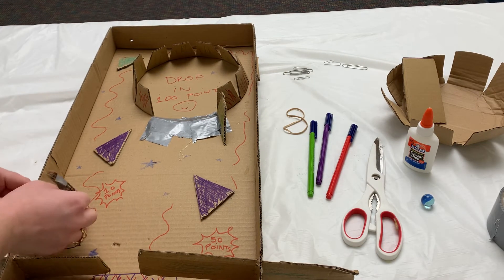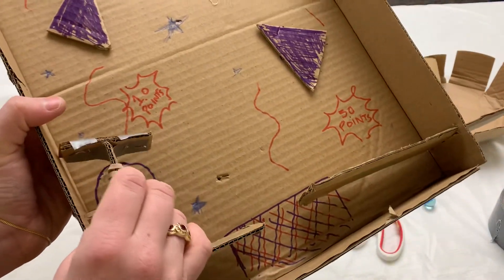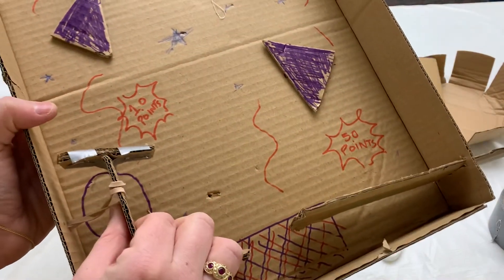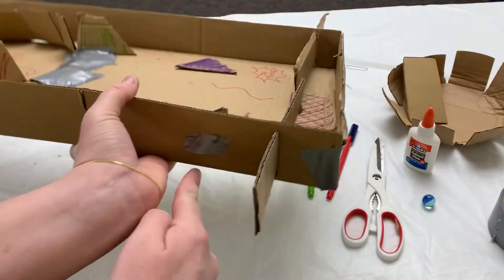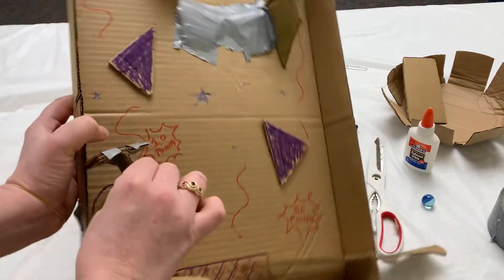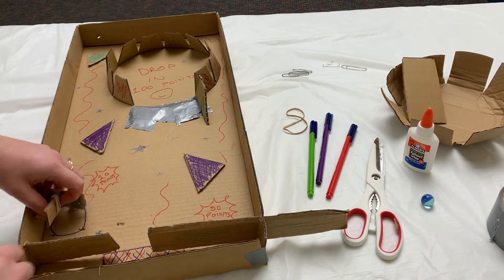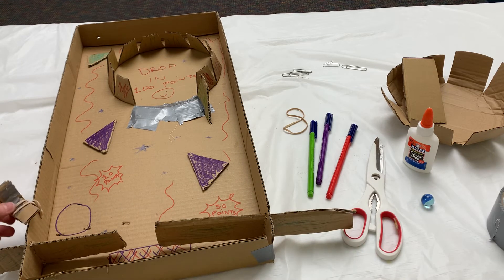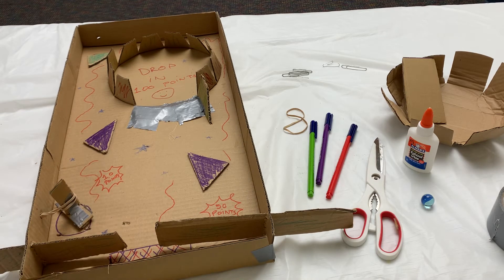If you want to make a launcher arm, tape together a T-shaped piece of cardboard and wrap a rubber band around the T. Poke a hole in the side of your box and feed it through. Secure it with some tape on this side and you will have a launch arm that will spring when you release it. You can put one of these in if you want, or you could just use the paddles. Just be careful with your placement so that your launch arm doesn't hit the paddle when you go to launch it.